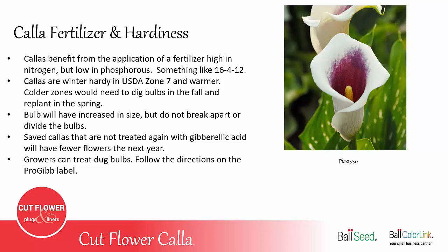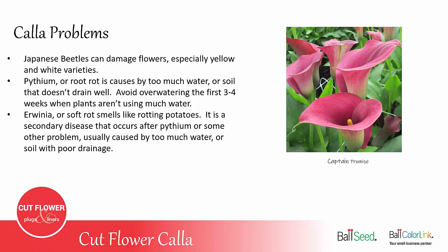Like any cut flower crop, there are always a few problems to watch out for. Japanese beetles can damage the Calla flowers, especially the yellow and white varieties. However, Japanese beetles are usually only out for three or four weeks in the middle of summer, so you could do an early planting and a late planting to avoid that window.